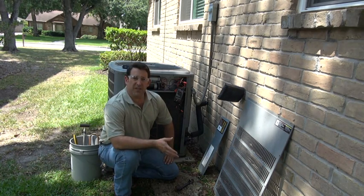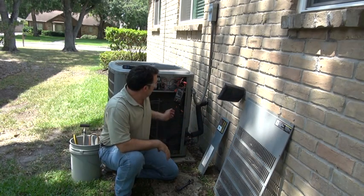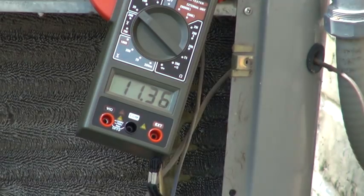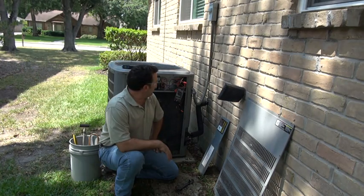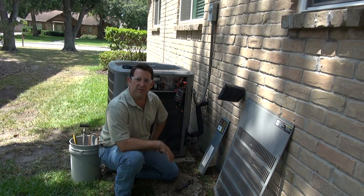Just to speed up the process, I've gone ahead and removed the cover so that we could get to the electrical. As you can see, I've hooked up our clamp-on amp meter, and at this time we're pulling about 11.36 amps. That's kind of typical for this type of system. So we've got our base amperage measurements. This unit's been running now for a little over five minutes, probably getting closer to ten minutes now.